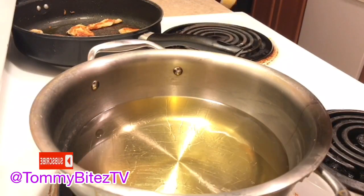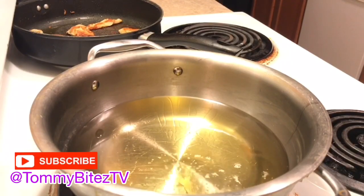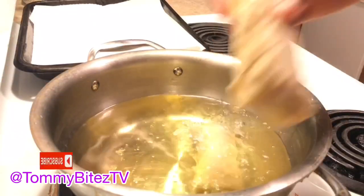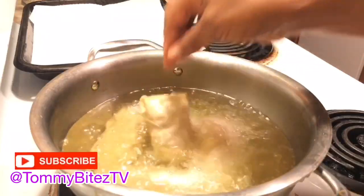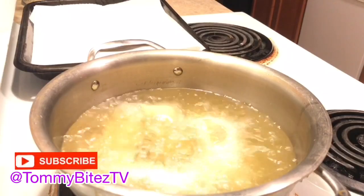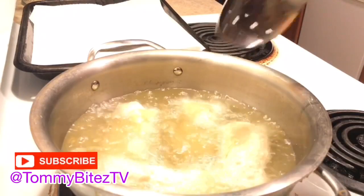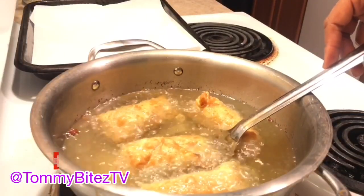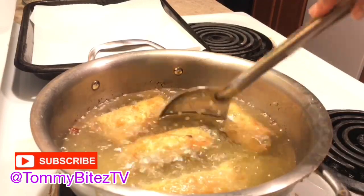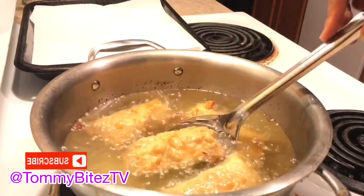I needed to test the oil, so I dropped a piece of coleslaw in there to see if it would fry up, and now we're ready to add our egg rolls to the grease. Make sure you don't add too many egg rolls because it will drop the temperature of the grease, so I tried to just do four. The egg rolls do tend to want to flip over, so you have to use your spoon or ladle to hold them in place and keep flipping them so one side doesn't cook more than the other — and they will be a nice golden brown.